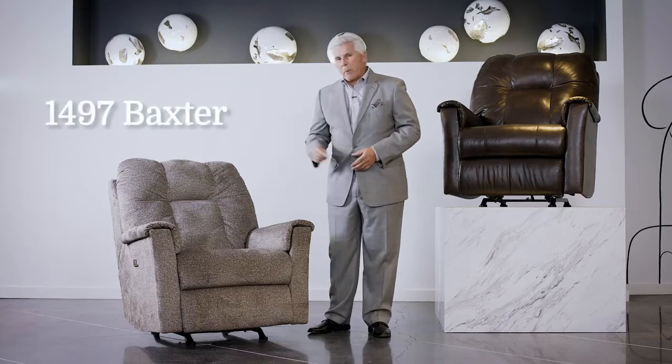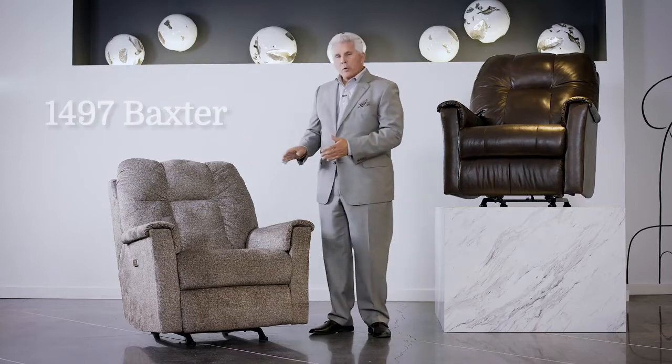Here we are with another recliner offering from Southern Motion. It's a 1497 Baxter. Oh, this chair is just — look at it first. Let's start with the design.